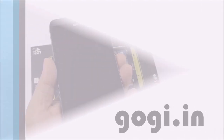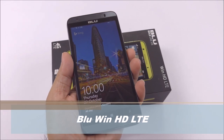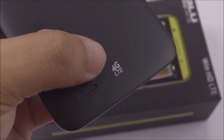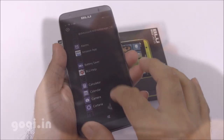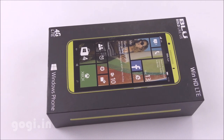Hello everyone, I'm Gogi from Gogi.in and you're watching this review of the BlueWin HD LTE Smartphone. This is a dual-SIM handset with 4G LTE support, using the Qualcomm Snapdragon 410 64-bit quad-core processor, running Windows 8.1 with 1GB RAM and 8GB of internal storage space.